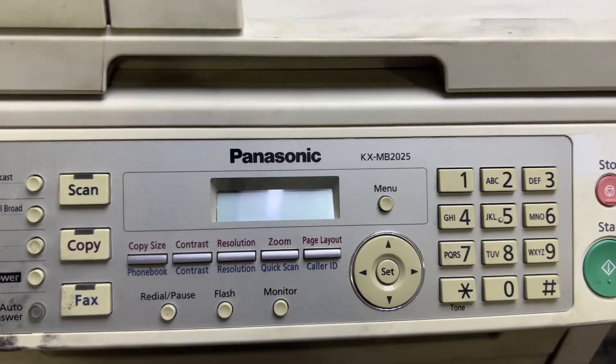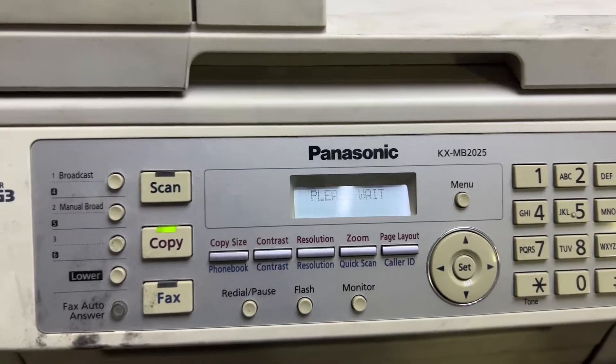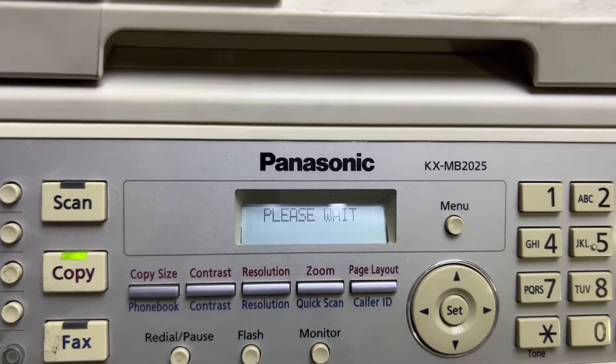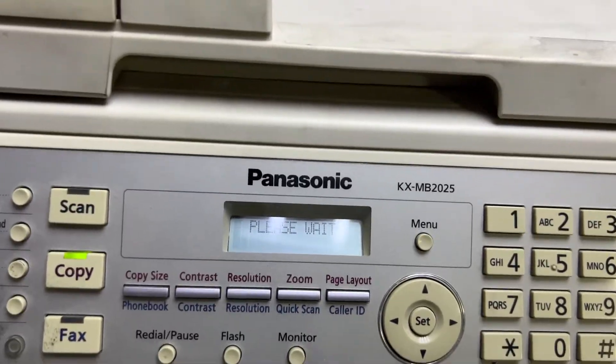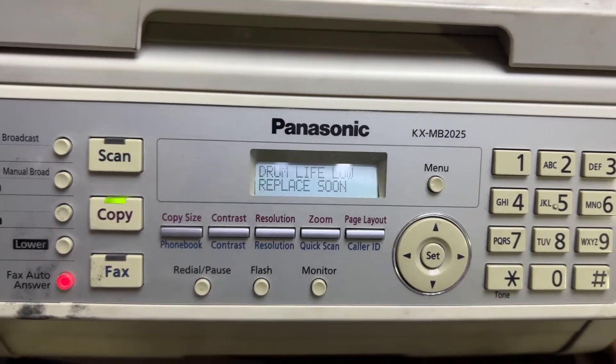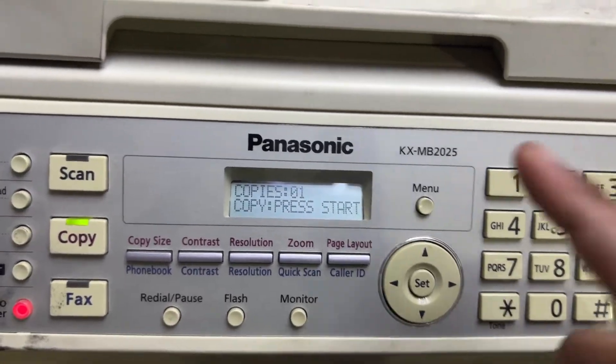It's almost 10 seconds — I'll turn it on again. It has started and is initializing. Now there is no more error, it's only showing 'Drum Life Low'. There is no more 'Call Service 3'.